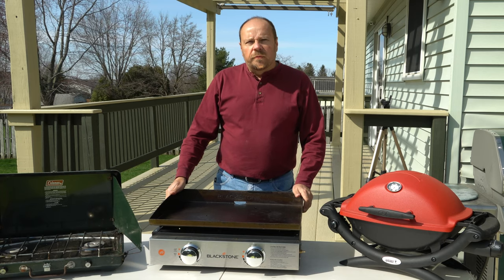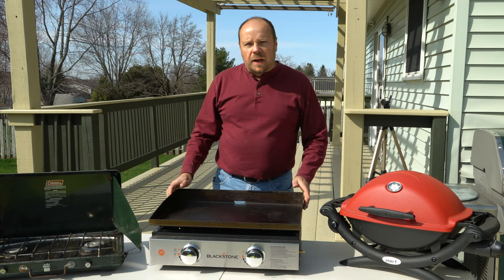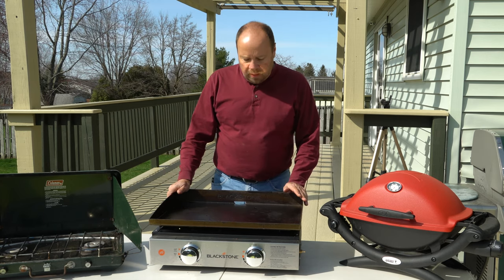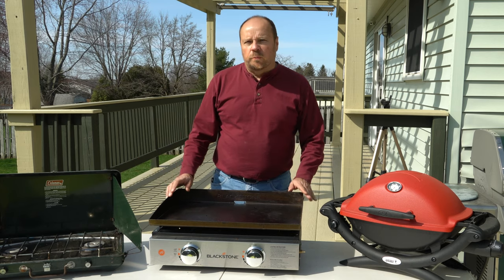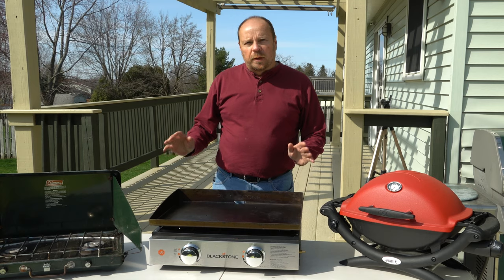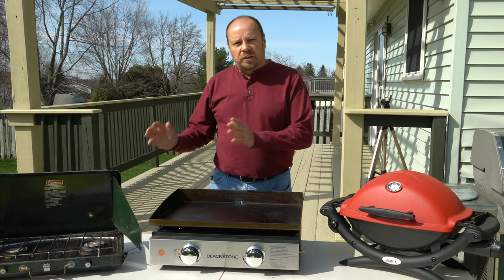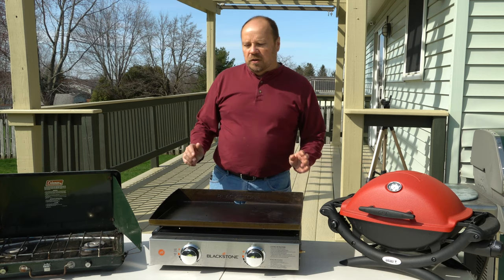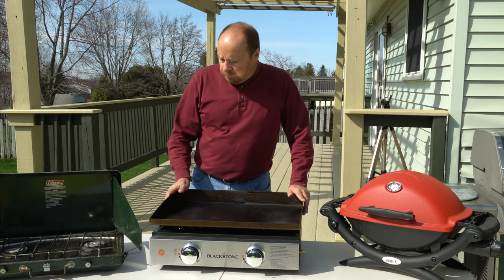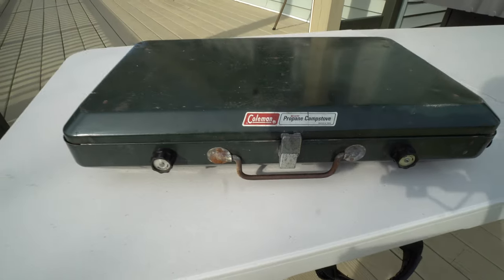One of the fun things about the RV lifestyle is being able to set up and cook outside right at the picnic table and enjoy your meal. What I've got here are three different ways you can do that. You're probably familiar with a lot of these, but we want to walk through and show you what works better than others and the advantages of each. This is how we cook outside of our Airstream.